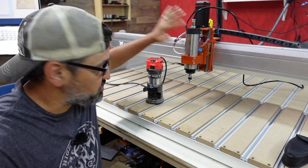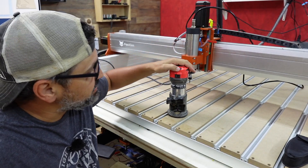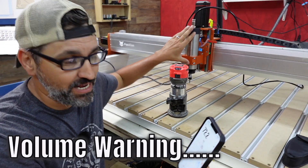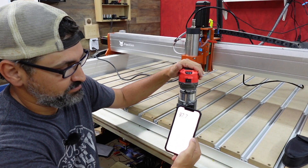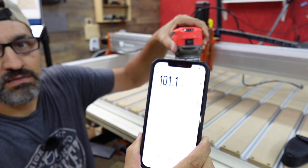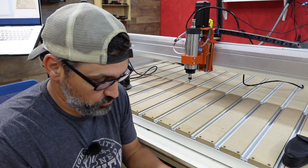Now that the spindle is installed, I want to test how loud the Bauer router is in comparison. These VFD spindles are substantially quieter. I set the Bauer to its highest setting. Right now just talking, I'm reading about 75 to 80 decibels. Turning on the Bauer router — that got up to 105 decibels. Big difference.